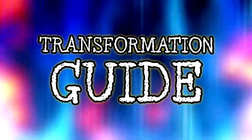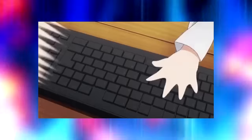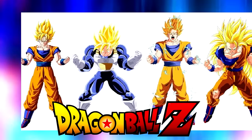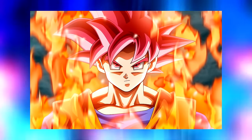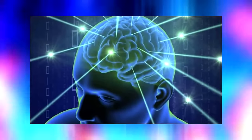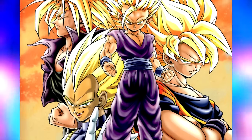Welcome to the first Omnibus here on Geekdom 101. What we're going to do is compile together everything we know — all the information gathered from all the Super Saiyan forms from Dragon Ball Z. With this Transformation God Omnibus, we're going to focus exclusively on the forms from Dragon Ball Z, not the ones from the movies, Super, or GT. Just the classic Dragon Ball Z transformations. By the end of this, you will know everything about all of the original Super Saiyan forms in DBZ.